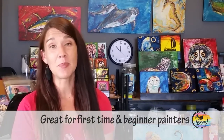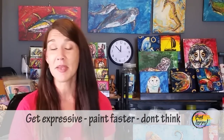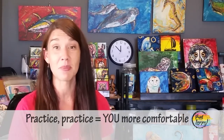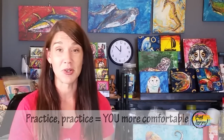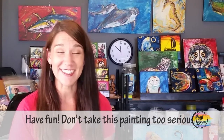This series was actually created for first-time and beginner painters to paint at home. As you go through this process, I don't want you to take yourself too seriously. I want you to relax, paint a little expressive, paint outside the lines — just use this as a place to practice and get more comfortable with your tools and the process of painting. Remember to breathe and relax. Let's go ahead and get started.